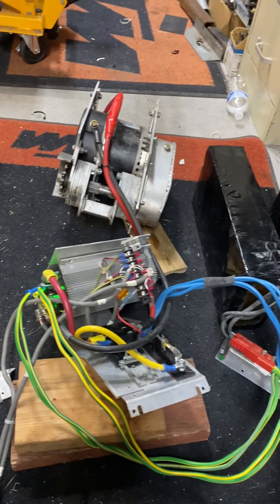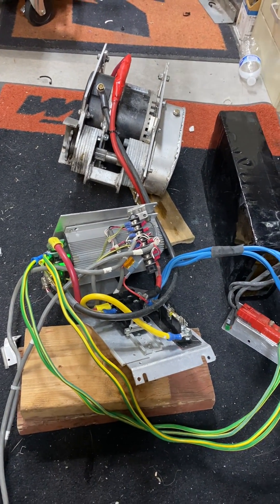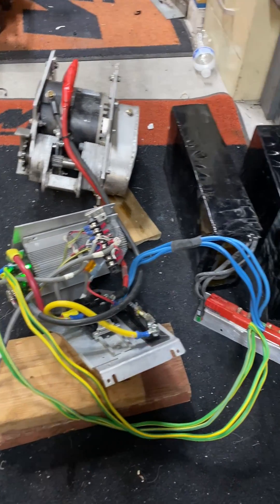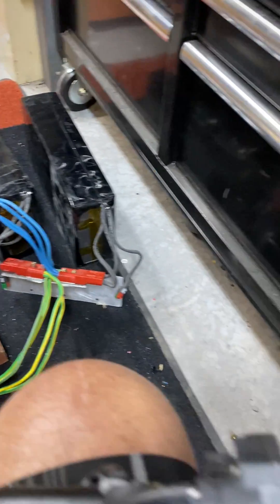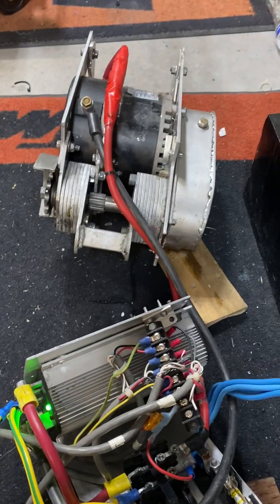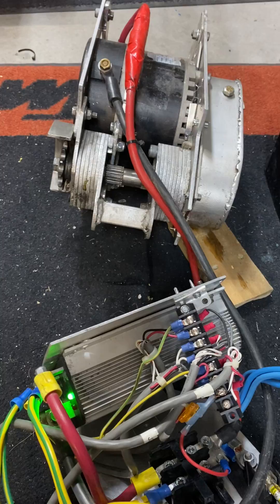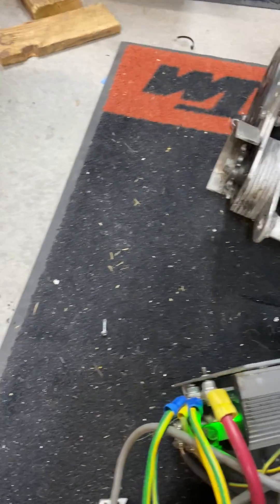If I twist the throttle, it moves forward and the battery is hooked up. You can see the throttle over here — that's the domino throttle. And if you can see in the gears, there's the main shaft. It's KTM gears, the gear reduction, the main shaft out of the KTM, and the sprockets off the KTM.